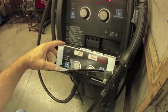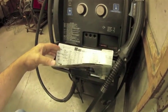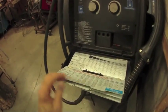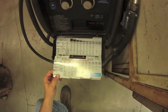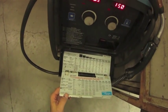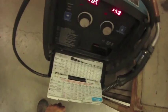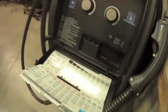Some of the newer machines have what's called pulse, which will help in welding aluminum in particular. Here's a chart that shows the different thicknesses of material that you can use and the different settings on the front of the machine that you can adjust with these two dials.